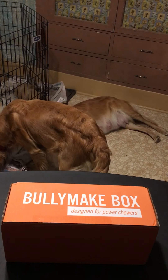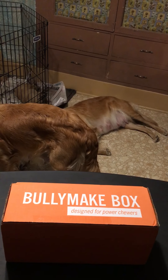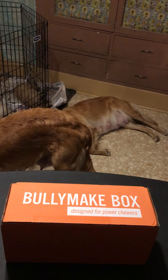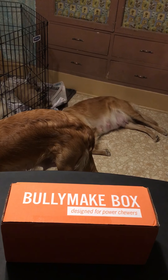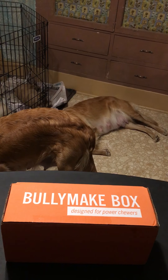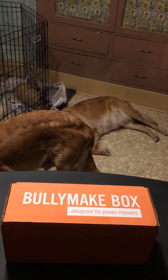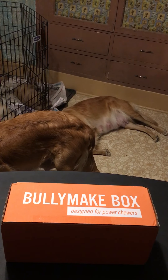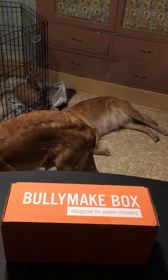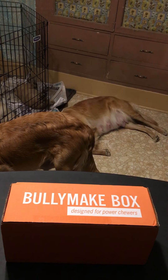Another thing I like about it is how customizable it is. I wanted to just get toys, so that's what I did. It's even more customizable than that — you can pick the types of toys: rubber, vinyl, ballistic, or rope. There are four kinds and you go into your account and pick them how you like, but they pick out the specific toy for your subscription box.